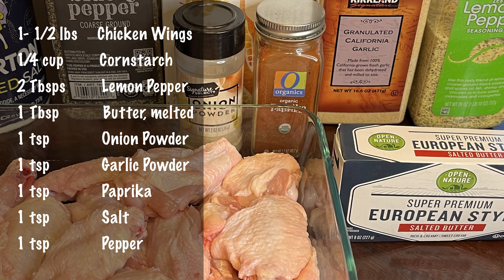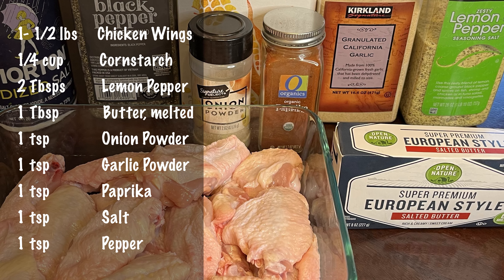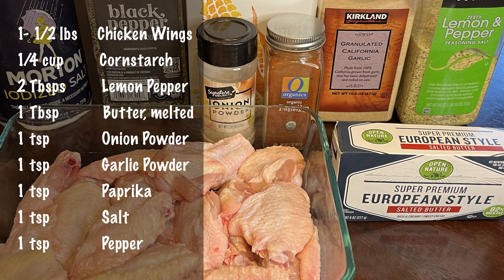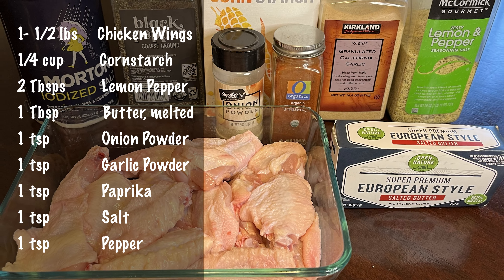All right guys, it's game day. The ingredients are 1½ pounds of chicken wings, ¼ cup of cornstarch, 2 tablespoons of lemon pepper, 1 tablespoon of melted butter, 1 teaspoon of onion powder, 1 teaspoon of garlic powder, 1 teaspoon of paprika, 1 teaspoon of salt, and 1 teaspoon of pepper.